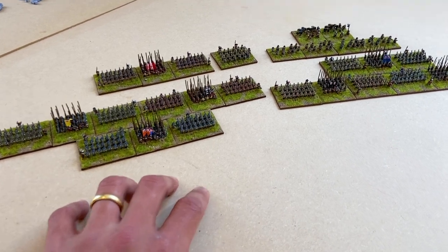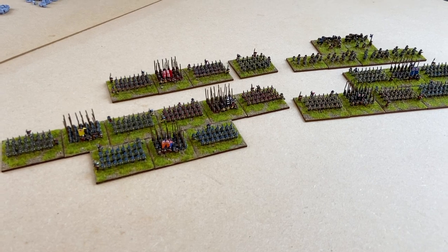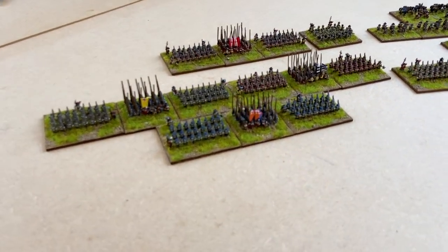In terms of how I've organised and painted them, I've tried doing them brigade by brigade, so we'll just run along the line and have a look at those.